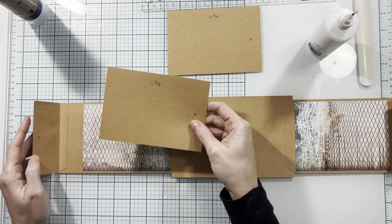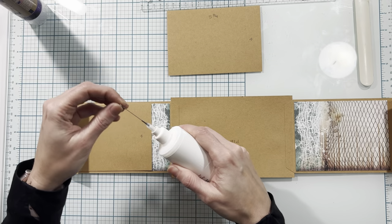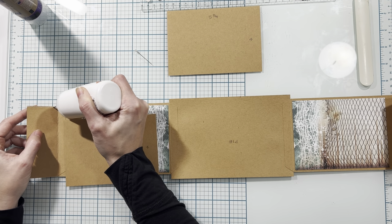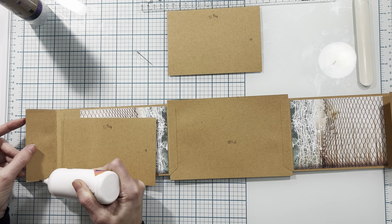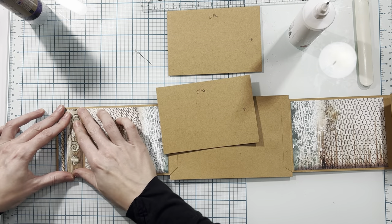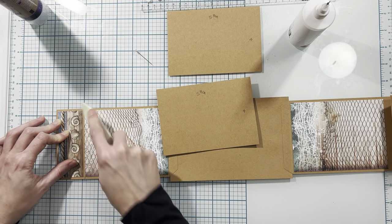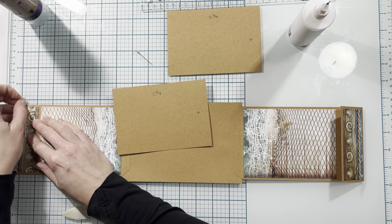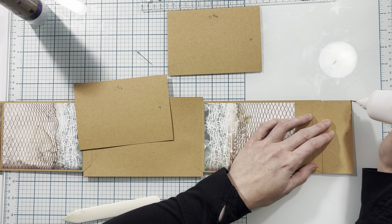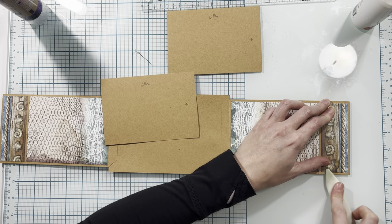Now that these papers are on, I'm going to turn these into a pocket, but I need to be really careful because my photo mat needs to fit in this pocket and it's going to be a very tight fit. I'm going to use my really thin-tip glue bottle and place a very thin line of glue. If you don't have a thin-tip glue bottle and the pocket ends up too tight, you'll just need to trim down your photo mat slightly to accommodate, and I may end up having to do that anyway once the glue dries.